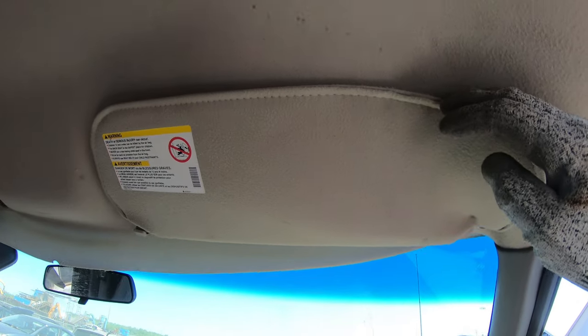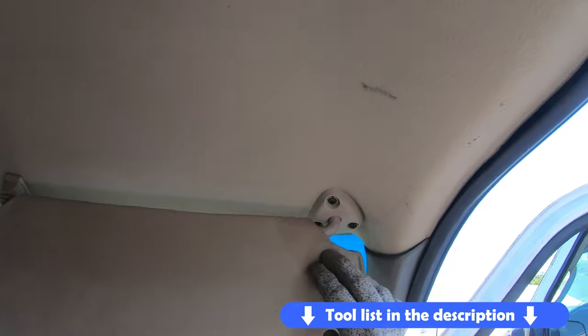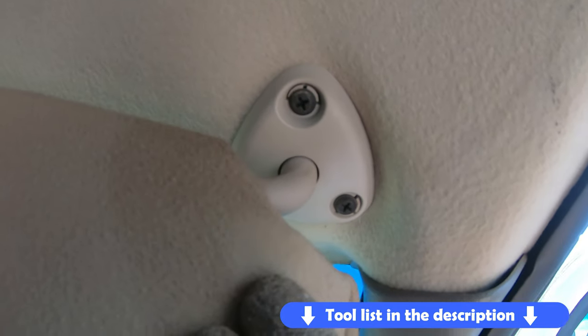To remove your sound visor you'll need a trim removal tool or a flat head screwdriver and also a Phillips screwdriver.